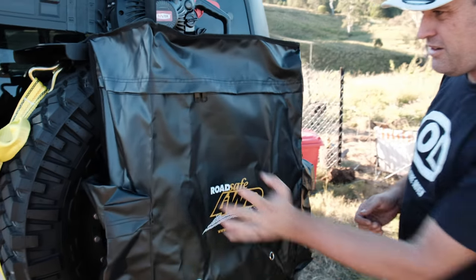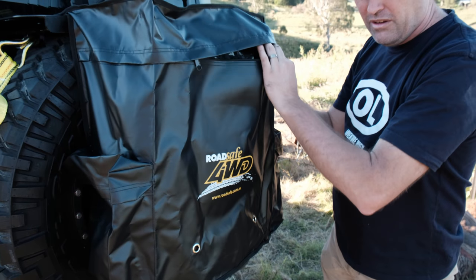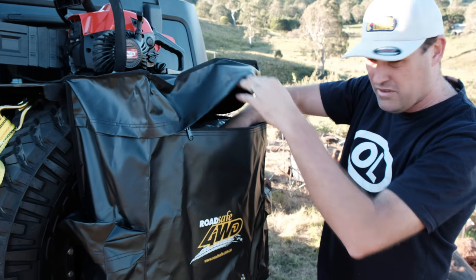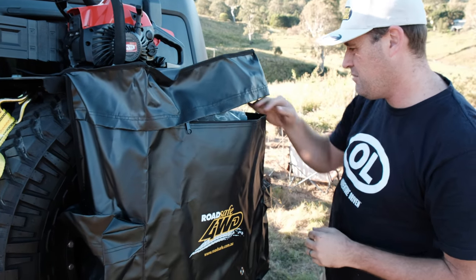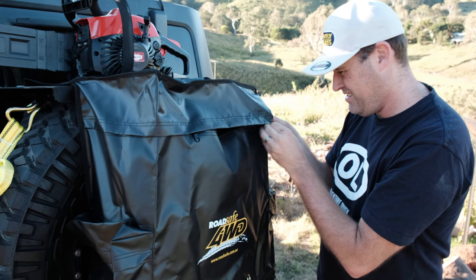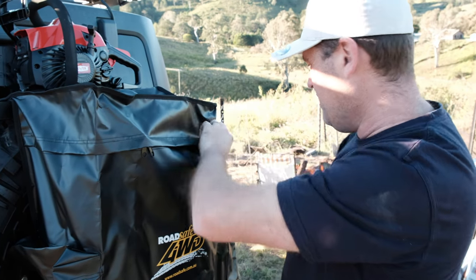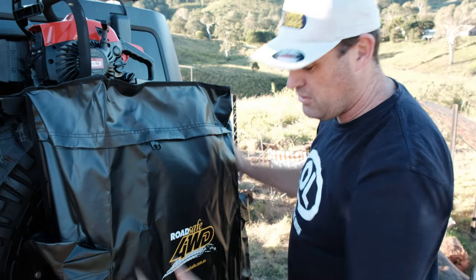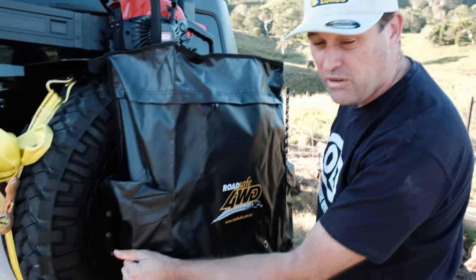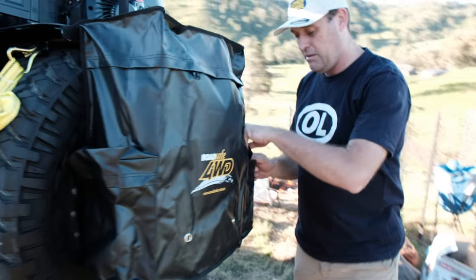Obviously you can unzip it. Some of us actually put a bin liner in here, and we've just got some rubbish that we've thrown in here today because we've been out here in the bush testing some gear — put some cardboard and all kinds of garbage in there. You zip it all up and it straps onto your wheel.